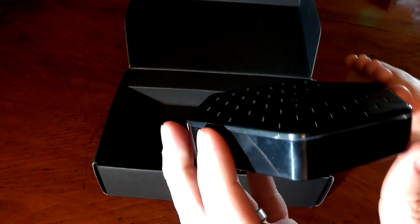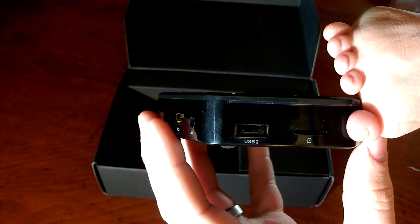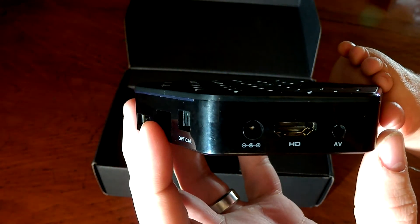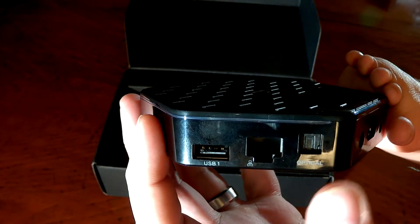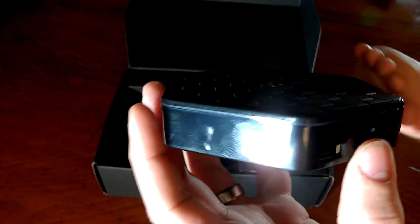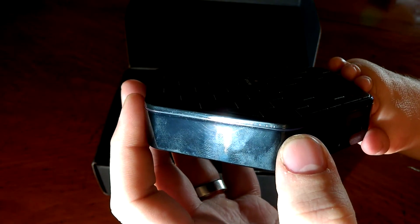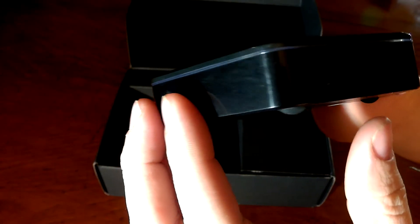I'm not sure which side should be the front of the device — it just looks plain black. Going around the side, you've got an SD card slot and a second USB slot. On this side you've got an HDMI port, an AV port, and your power port. On the other side you have an optical port, an Ethernet port, and another USB port. Around the top lid there's a clear plastic ring that goes around — looks like it might light up, we'll look at that later in the review.